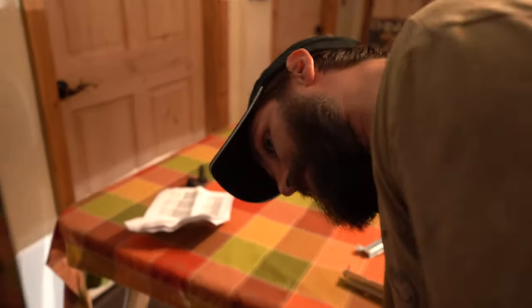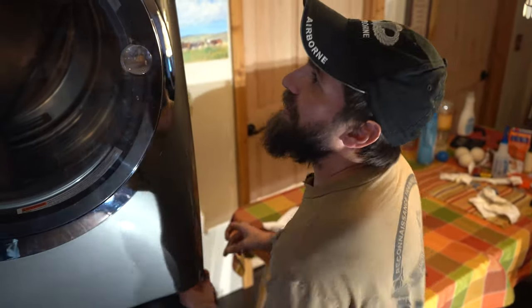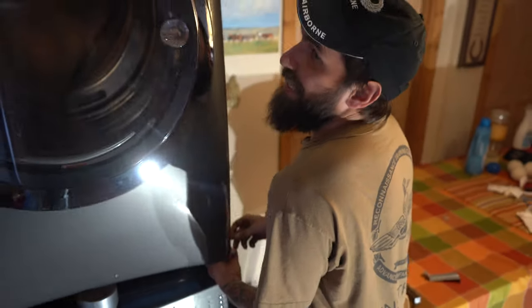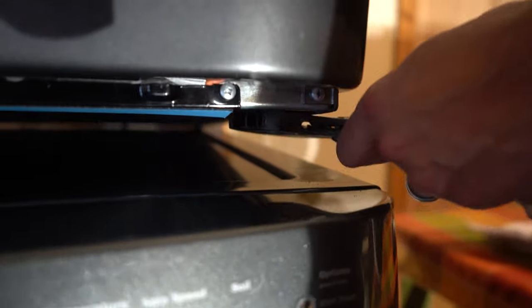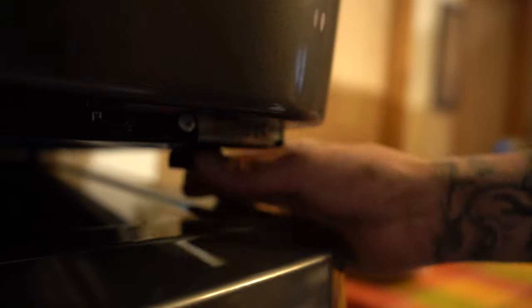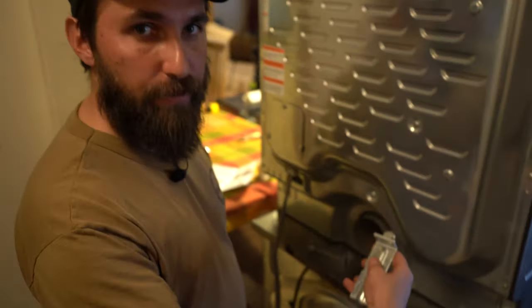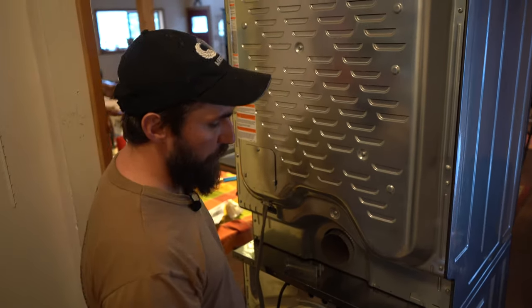One important consideration that I failed to pay attention to — because it's not easy going back and forth reading instructions and trying to film it as you're doing it — but make sure you don't forget like I did: these are leveling feet on the dryer, and you want to take them off before you peel that tape on the front and adhere the front of the dryer to the top of the washer.